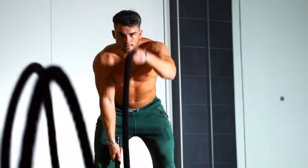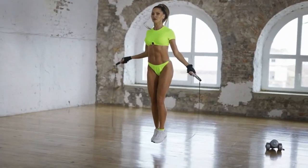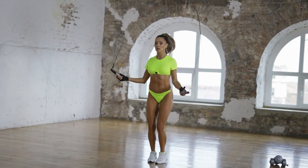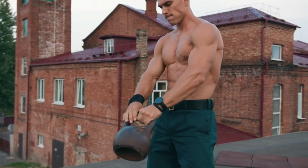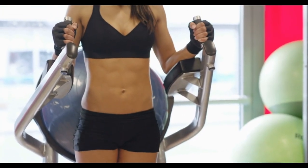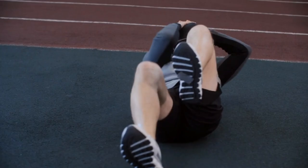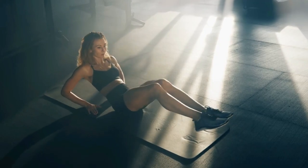This routine combines fat-burning exercises with ab-sculpting moves. We'll target different areas of your abs — upper, lower, and obliques — because to get those aesthetic six-pack abs, you need to work every part of that muscle group. And remember, burning the fat layer on top of your abs is just as important as building the muscle underneath. These are the same exercises that got me started, and I still use them today. With the right nutrition and this workout, it doesn't matter if you're a beginner or advanced — you're going to get shredded.